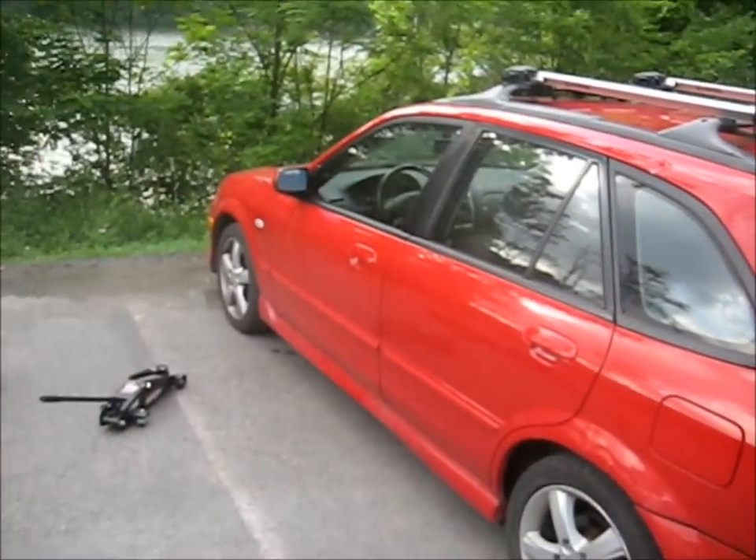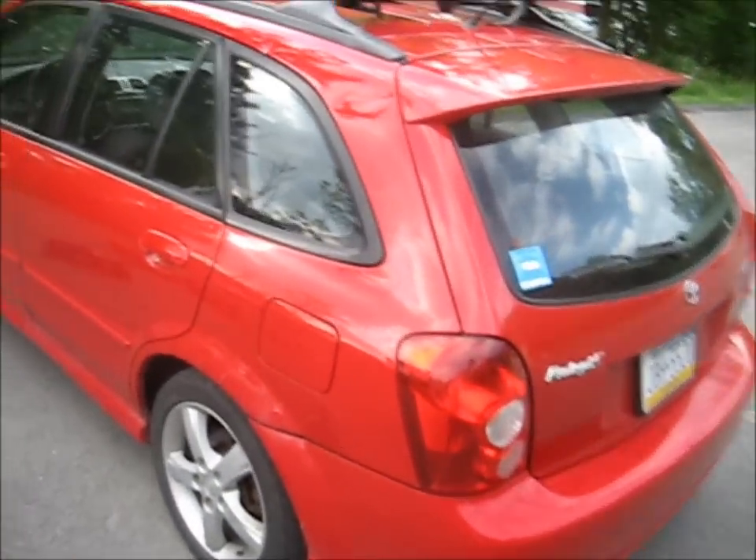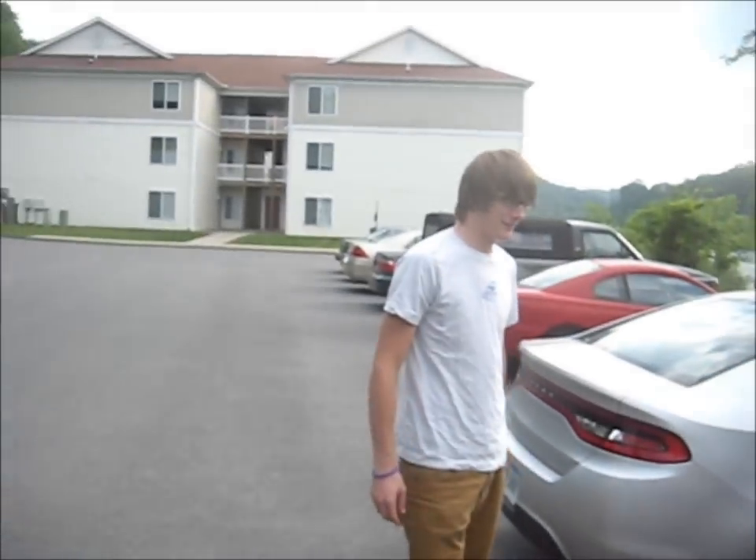Hey guys, it's Alex Mann right here, working on a Protegé 5. It's Kyle's car.